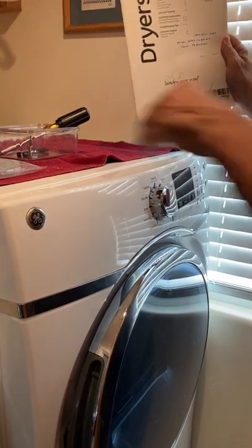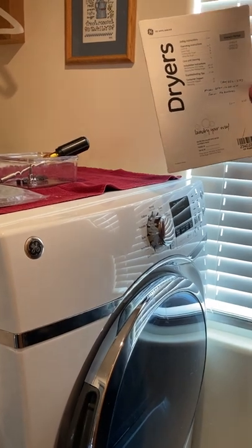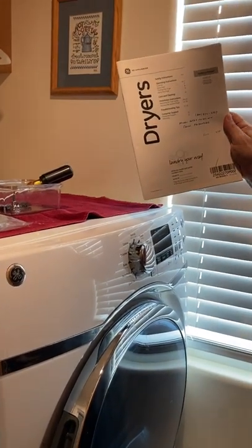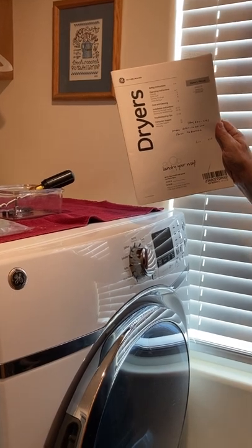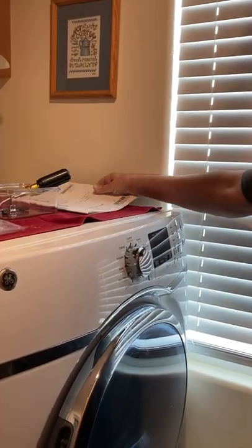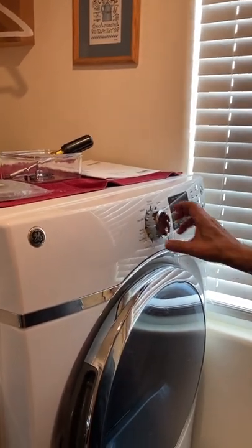Hello everybody, I'm replacing the lint seal on my GE dryer, it's the model GFDS170GH1WW. I could not figure out how to get this front panel disassembled, and it turns out to be very easy.